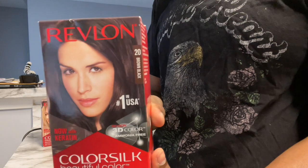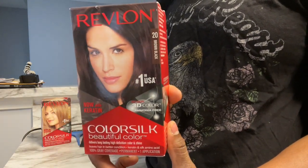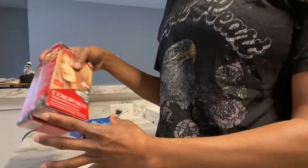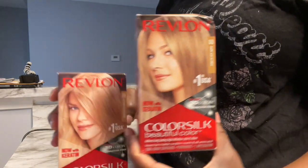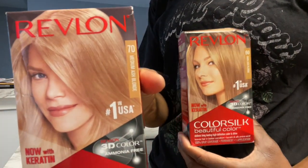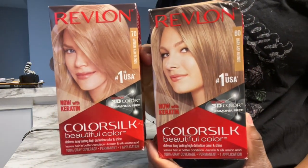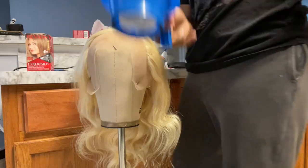For the roots I'll be using this brown black dye from Revlon ColorSilk. For the overall hair color, I got two different ash blondes: the first one is a dark ash blonde and the second one is a medium ash blonde, both from Revlon ColorSilk. All of these dyes are from the Revlon ColorSilk brand and you can find them at your nearest Walmart.